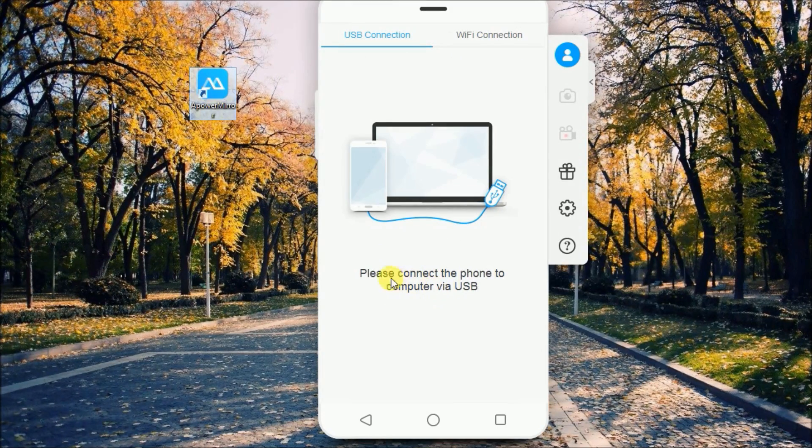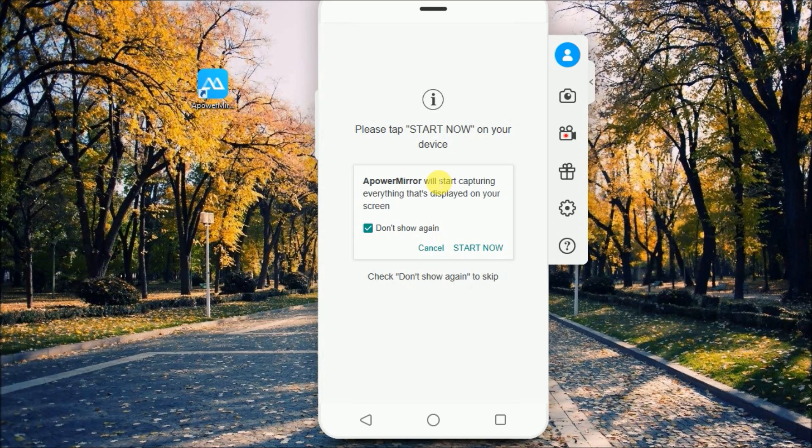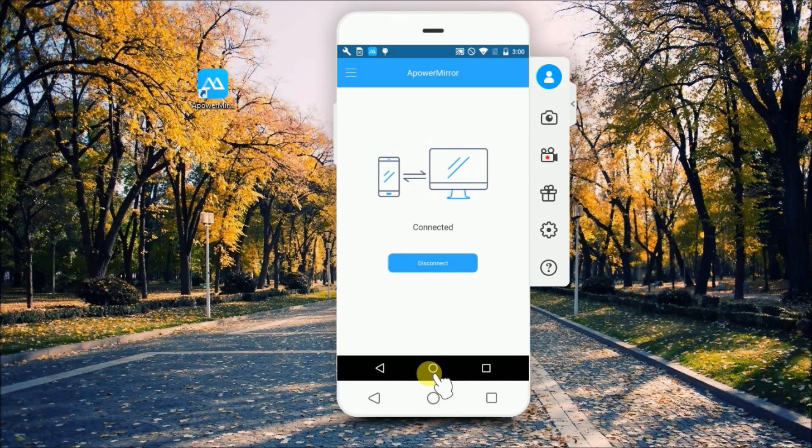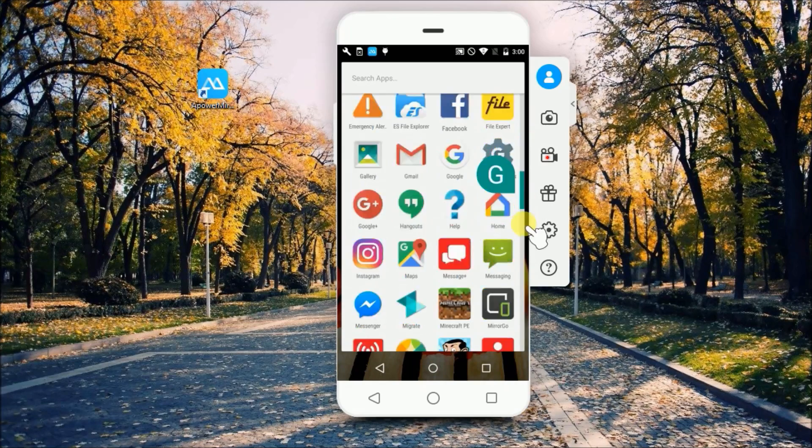Next, run the program and then connect your phone via USB cable, and make sure that your USB debugging is on. Once connected, simply click on Start Now so that you can play Pokemon Go using your keyboard and your mouse.